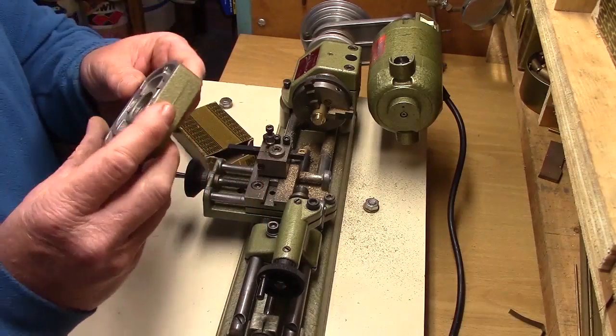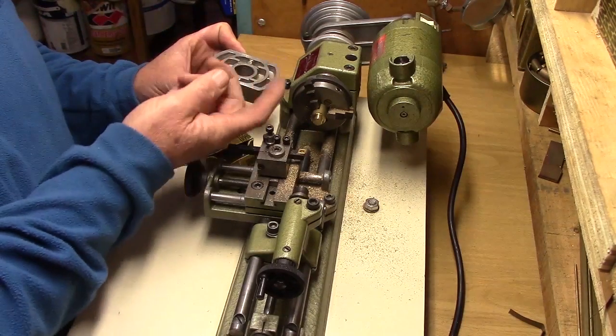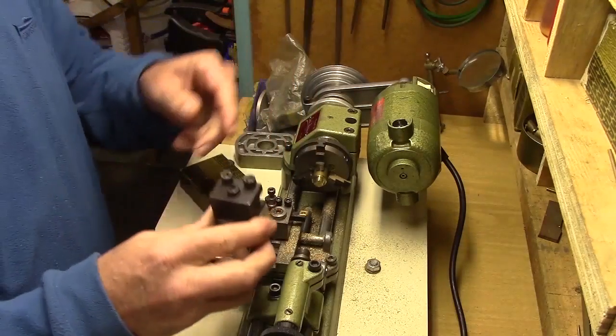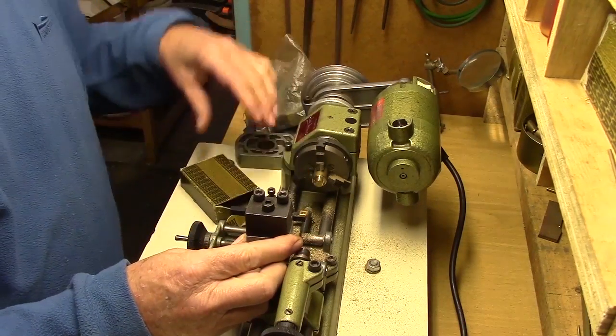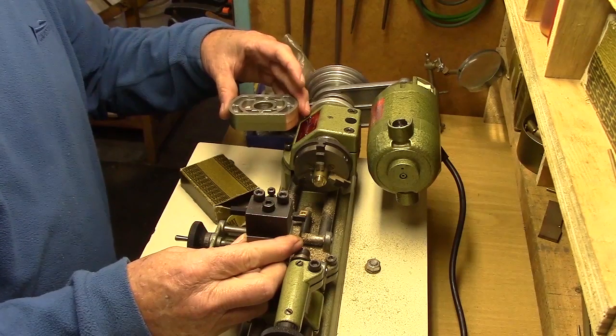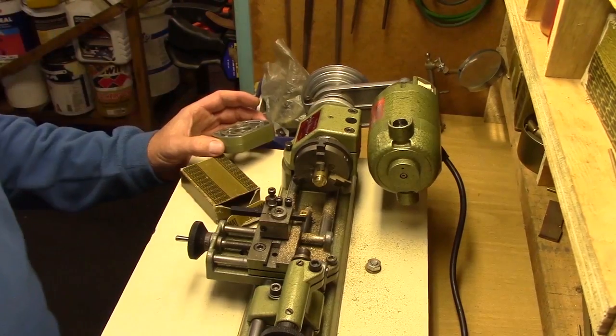This is called the intermediate piece. It's used to raise the headstock position to increase the swing of the lathe. There's also an adapter which goes on the tool post, which raises the center line to the same height. This allows much larger diameter work to be turned.